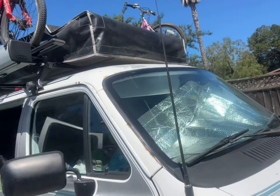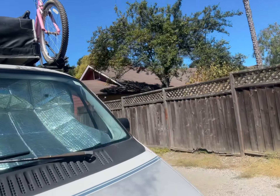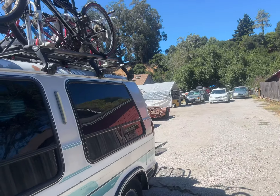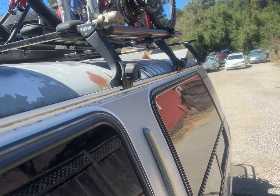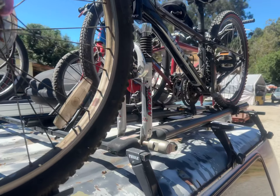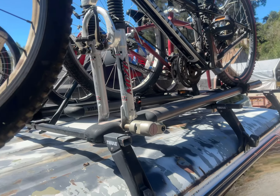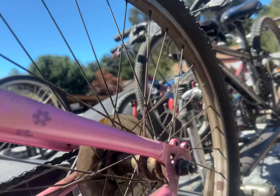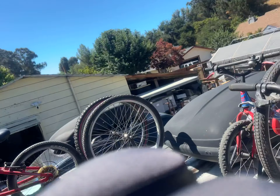The two bicycles on the side we have them without taking off the tires, and then we have a smaller bike in the middle right there that you don't have to take off the tires. The two outer bikes require taking off the tires, and we have a setup for the two bicycles in the back.